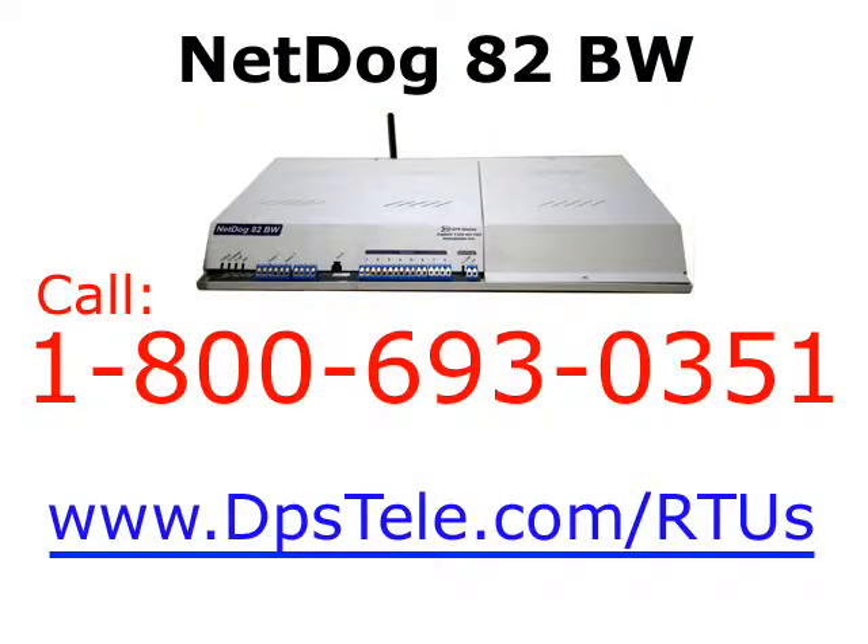Thanks so much for joining me, Andrew. And there you have it — if you're looking for an independent RTU that can withstand just about any network or power failure, check out the NetDog 82BW. For more information on this product, call the experts at DPS at 1-800-693-0351. And don't forget to check out DPS Labs for a peek at DPS Telecom R&D.